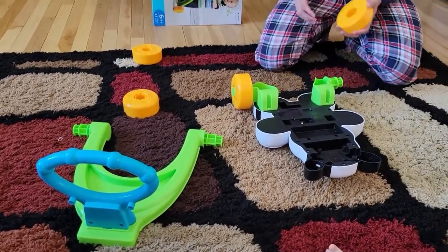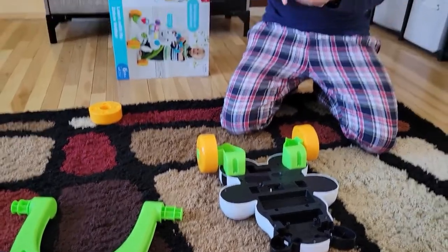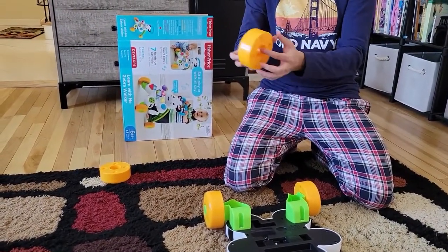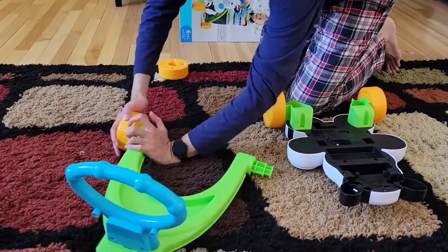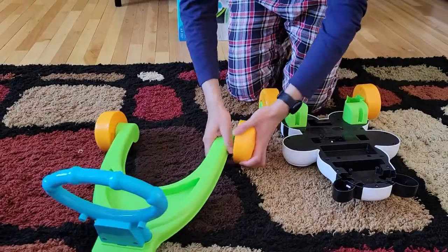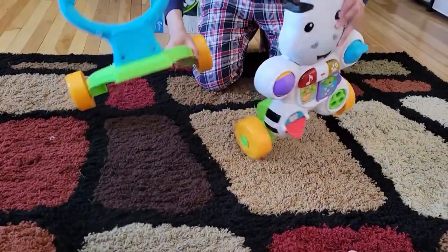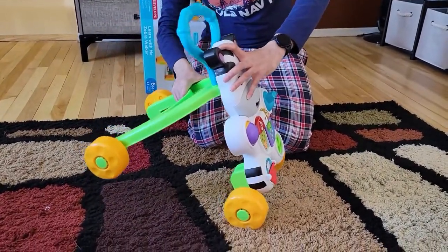Now this part is easy — just snap the wheels on. The fancy designer part should be on the outside, and the main circular part on the inside. Wheel number three and wheel number four — we are almost done.